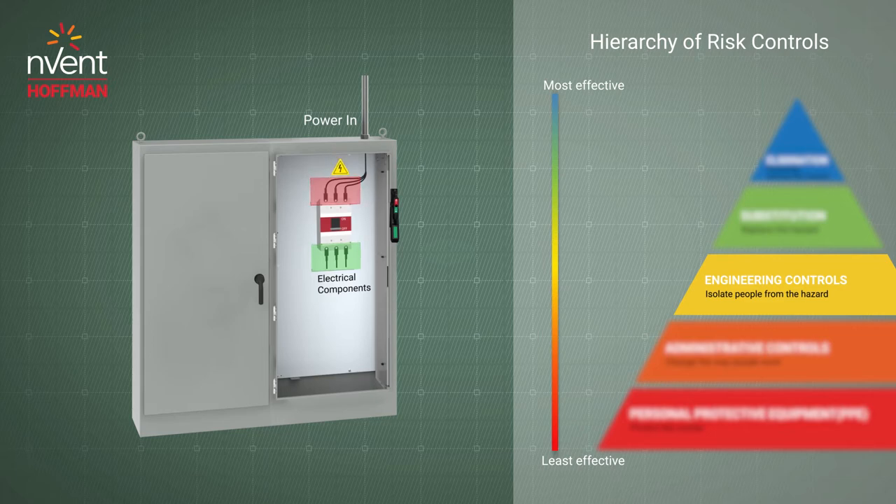To reduce the risk of this hazard, an internal disconnect shield can be used to provide a type 1 barrier around the disconnect, shielding the line-side power.